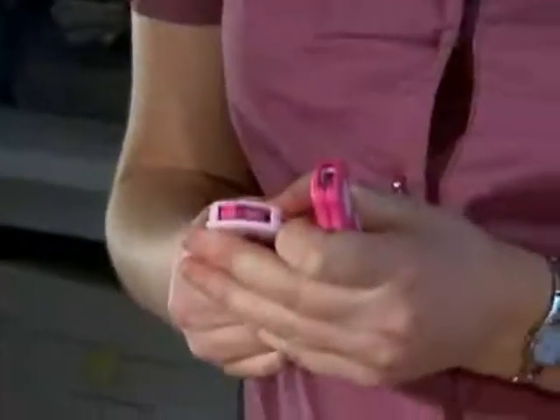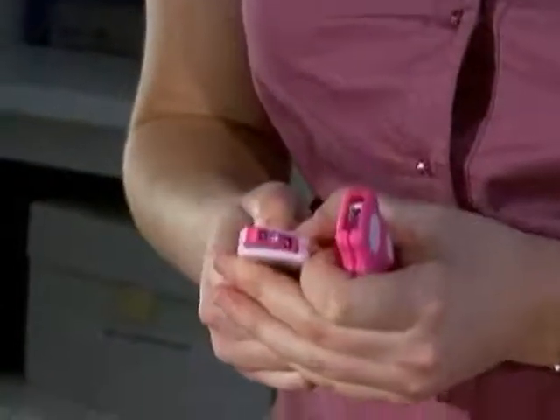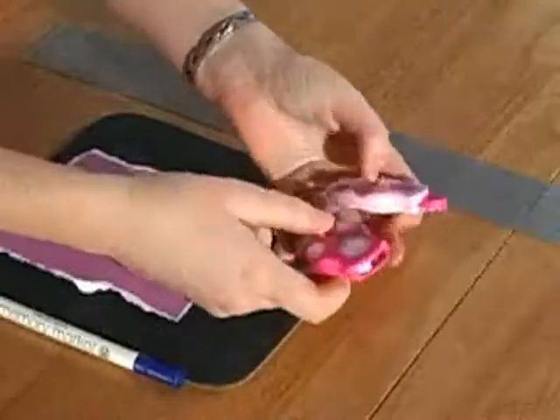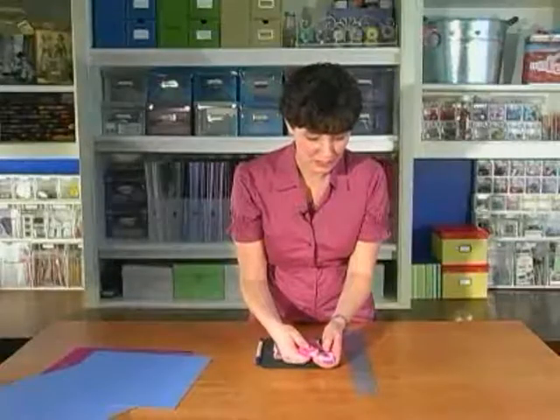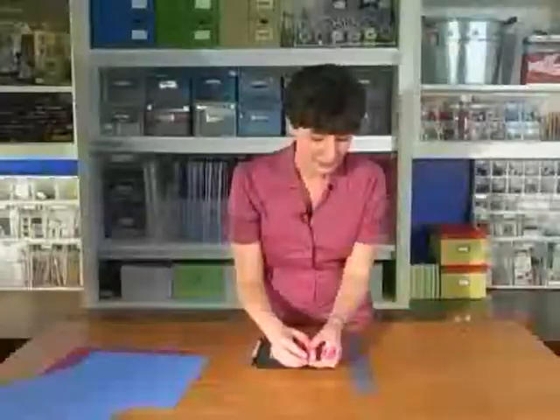I was super excited when I saw an ad for these little Cutterbee tools in the April CK. What they do is they poke holes for stitching, so I'm going to show you how to make it look like you sewed on your page without ever touching a sewing machine — which is perfect for me because I'm not very good at it. These little tools have little holes in them, it's a rotary cutter and it will evenly poke holes.